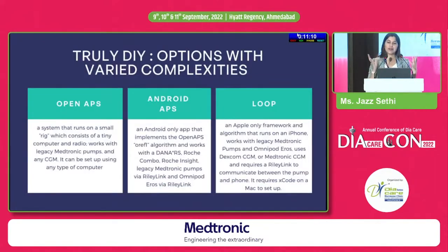It is truly do-it-yourself and the options are varied in complexity. There are currently three main options — with a fourth just released called Free APS. Open APS runs on a small Raspberry Pi rig you need to create. Android APS works for Android phones and devices. The one I am on is Loop, an Apple-only framework where the algorithm runs on your iPhone. It works with legacy Medtronic pumps, Omnipod EROS (which I use), and can work with Dexcom CGM, Medtronic CGM, or a Libre with a third-party transmitter — but requires a third-party device called a Riley Link, which is your radio frequency device.